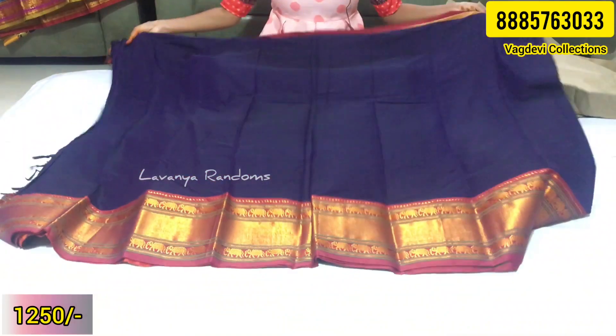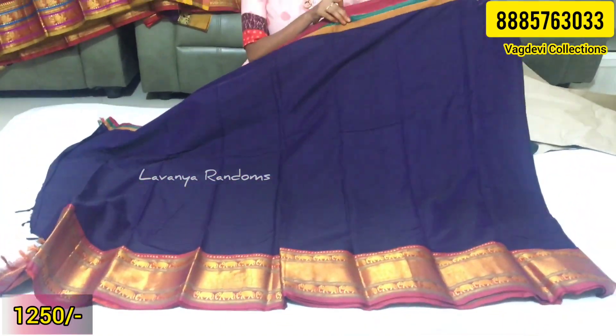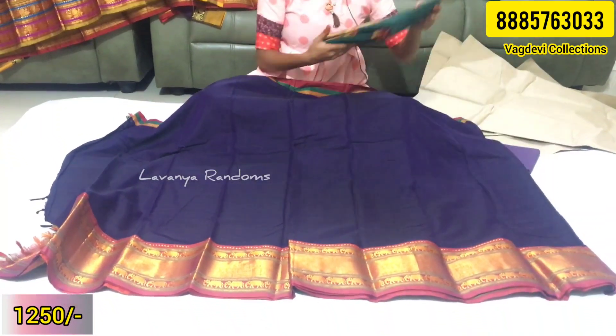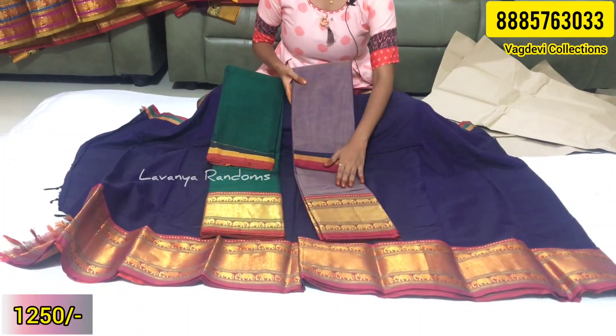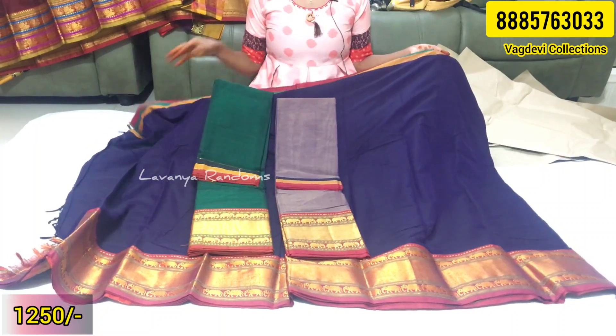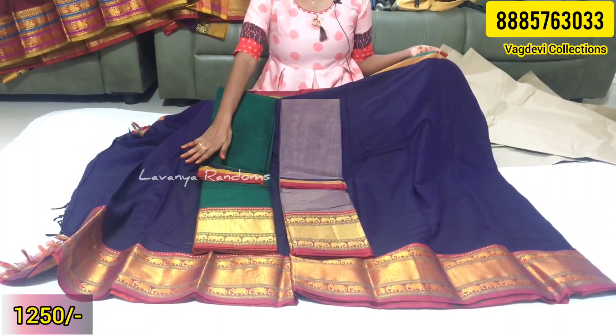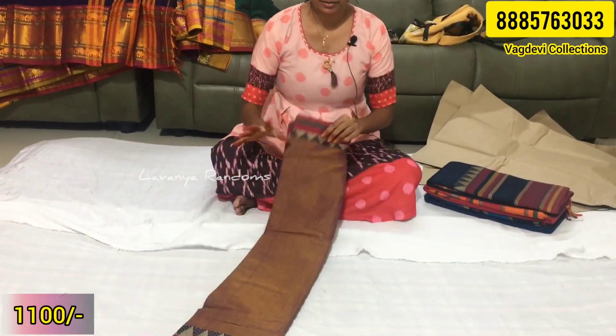This is a full saree look — this is the first color. We are looking at the color combination. This is the green color and the cream color. The stock is limited currently because we have to reorder for the next season. These are the present available colors. Let's see what we have — a purple cream mix.